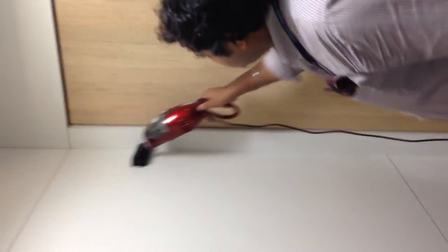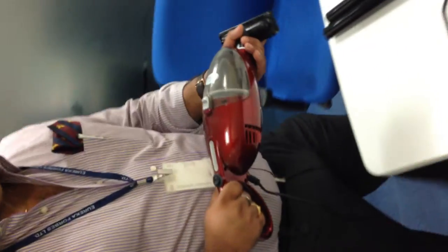And this can be used to clean it up. Like if you don't want to open the window on the other side, this can be used to clean the window.